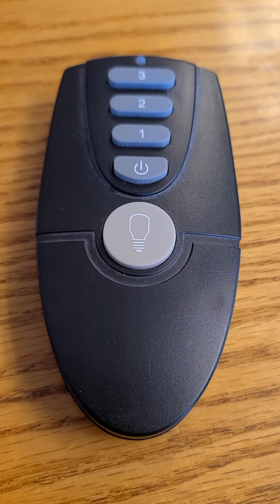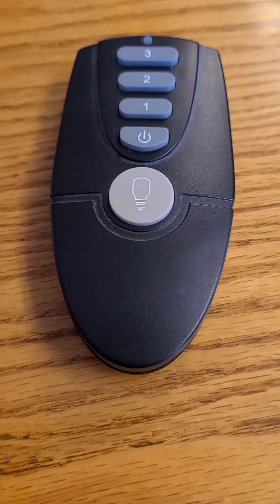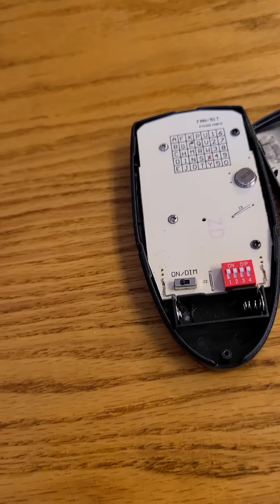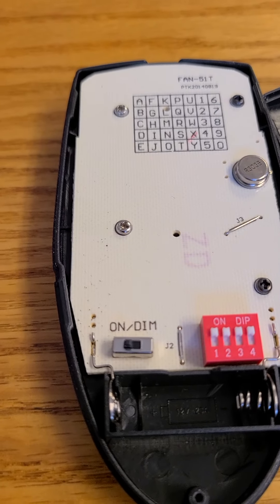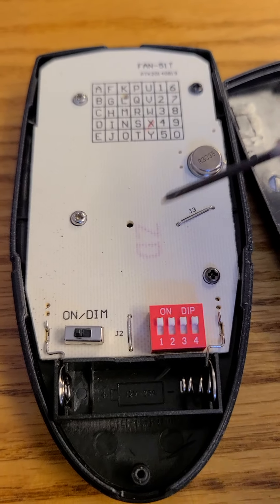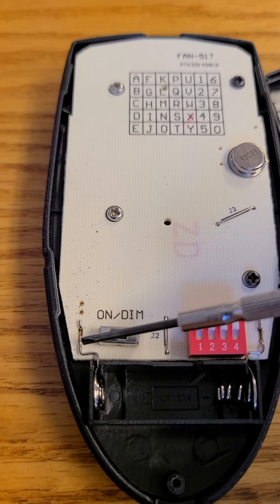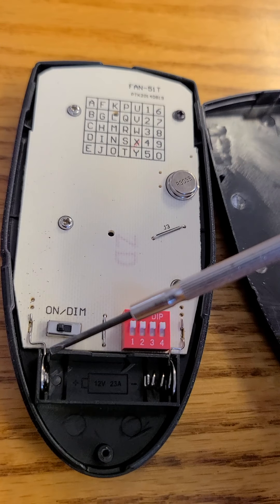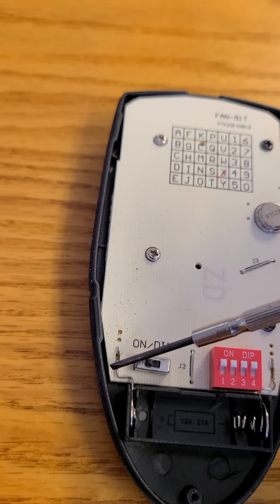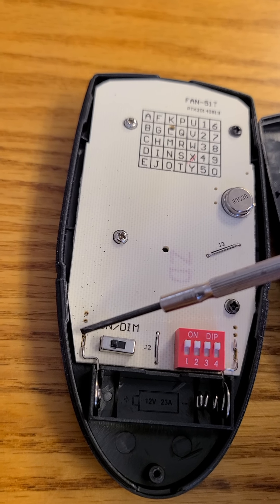I decided to do the same thing. I did some research on what kind of switches I could get. This is the remote that doesn't have the modification yet. What I did is snip the positive wire from the battery where it is soldered onto the board — I snipped it off right here.